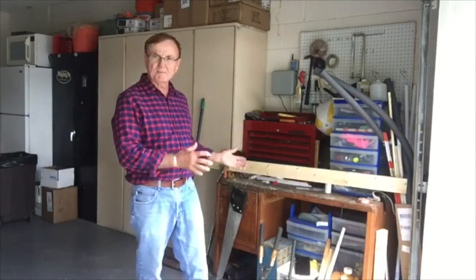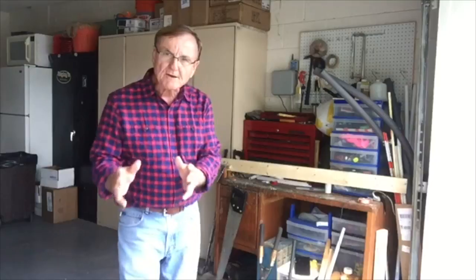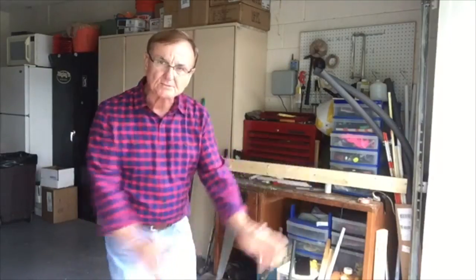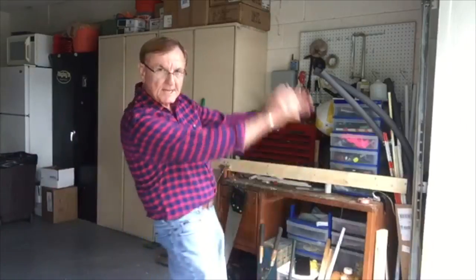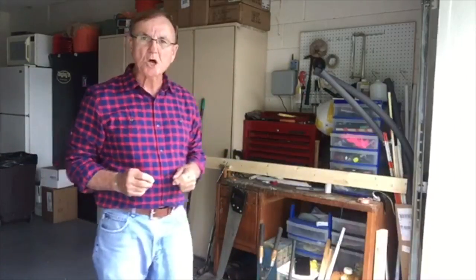Hi, I'm Wally. Welcome to my workshop. Today I'm going to show you how to get the correct feeling for your backswing away from the ball, so you've got plenty of room to make that nice circular swing through the ball.